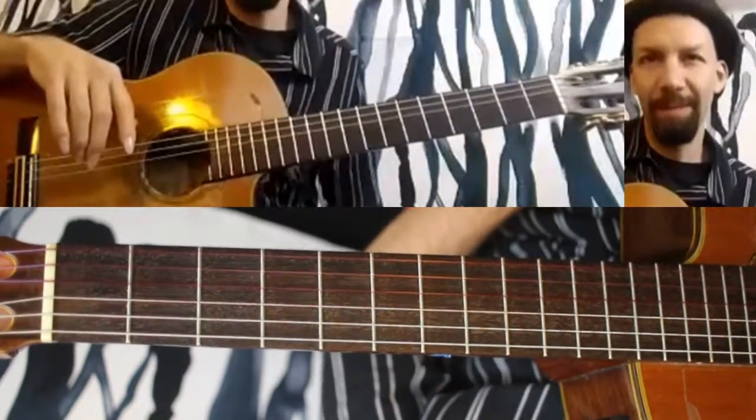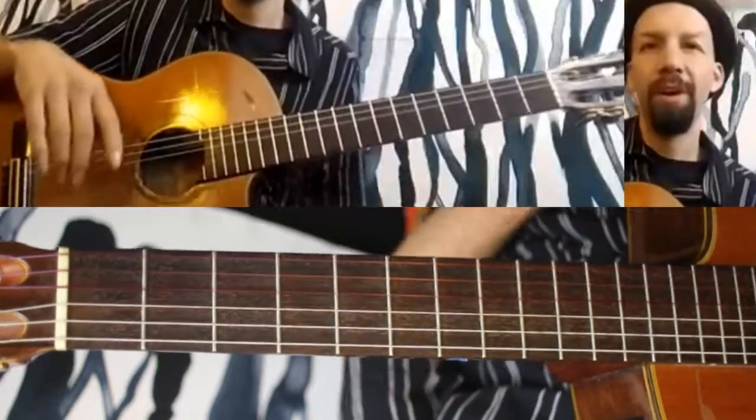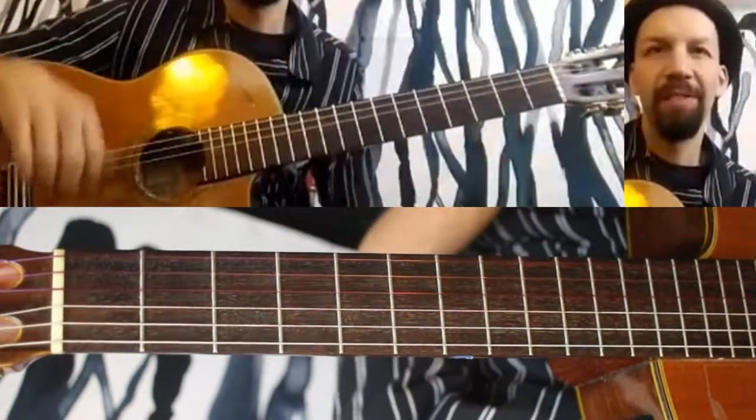Hello and welcome to the 47th episode of The Daily Shed. Today I'm going to be talking about harmonizing with sixths — hard word to say — and using Eric Clapton's Change the World as an example.